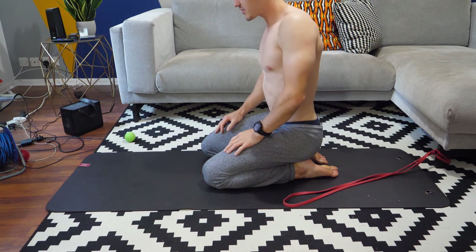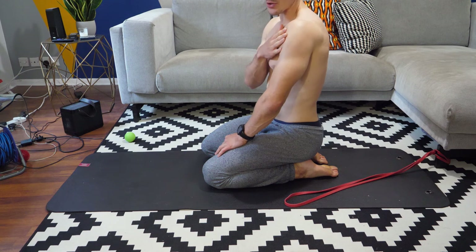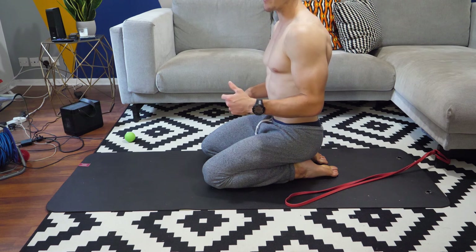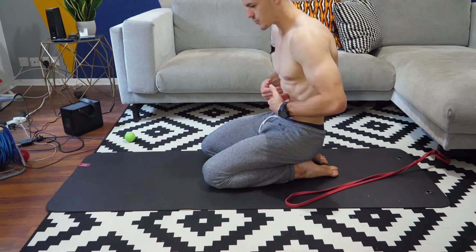Those shoulders are going to be pretty pumped by that. Making sure with that one that you're not using the lumbar spine is key. It might be worth just doing it in a mirror or making sure we're just tucking it under with the pelvis and drawing the core in.